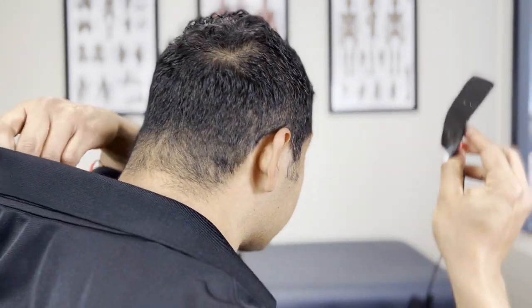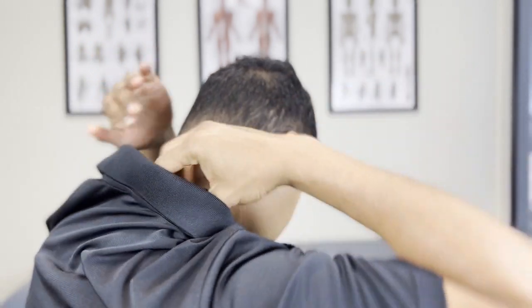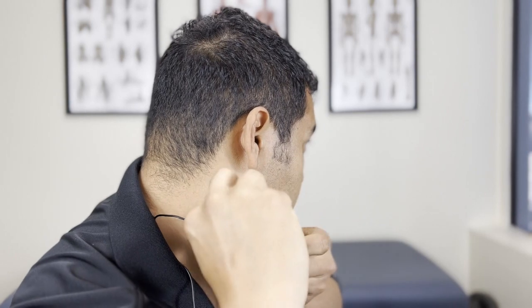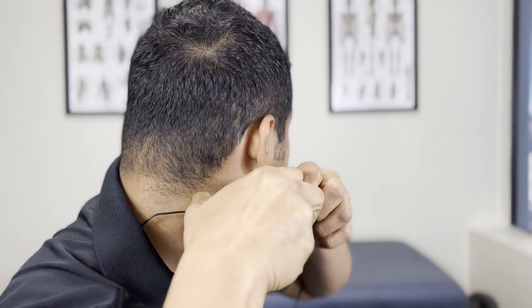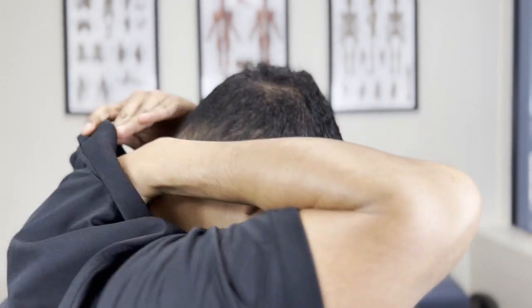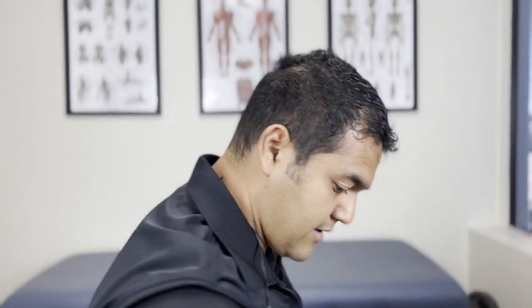Do not use this if you have a pacemaker or any other electrical device implanted in you. Or if a doctor has told you to avoid using this, follow your doctor's directions. But if you don't have any devices implanted and no other known reasons to avoid it, you should be safe. Let's get on with placing it on my neck. I'm just going to reach behind me — it doesn't have to be super precise, you can just put it in the general area.